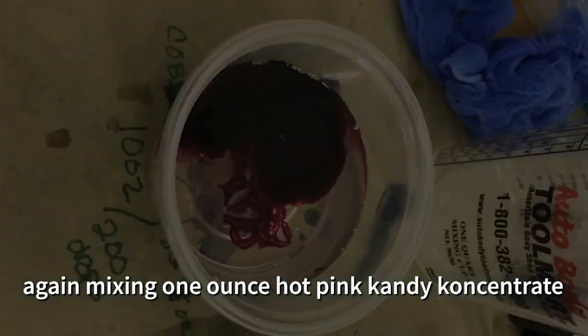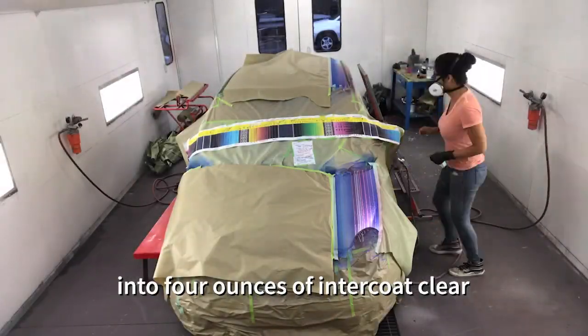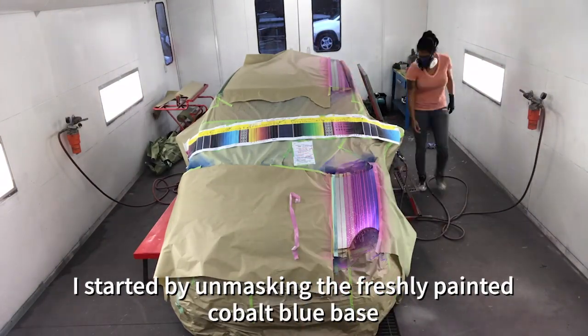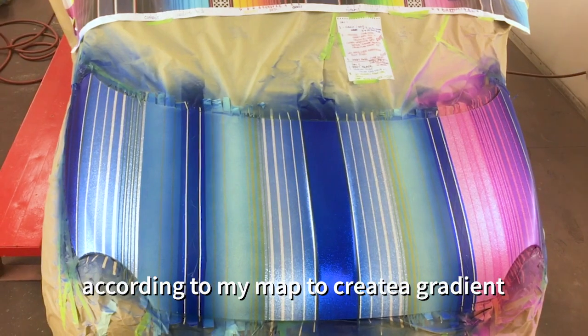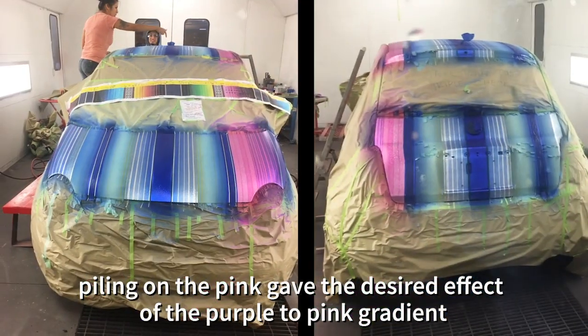Moving on to hot pink — again mixing 1 ounce hot pink candy concentrate into 4 ounce Inter Coat Clear. I started unmasking the freshly painted cobalt blue base according to my map to create a gradient. Piling on the pink had the desired effect of a purple to pink gradient.